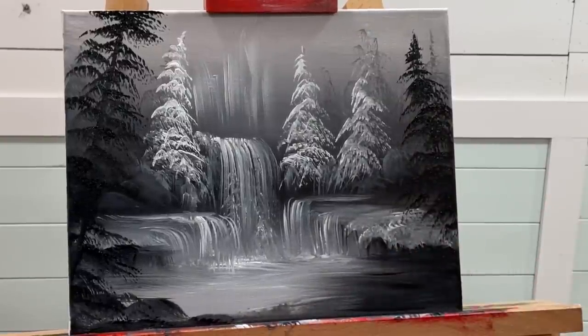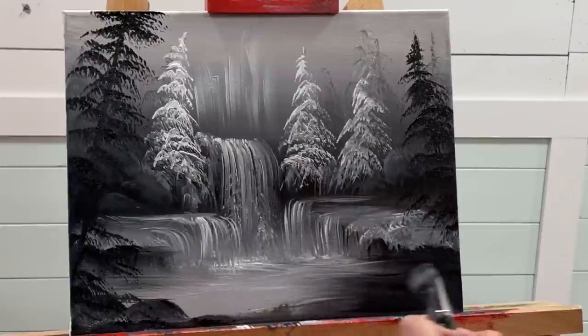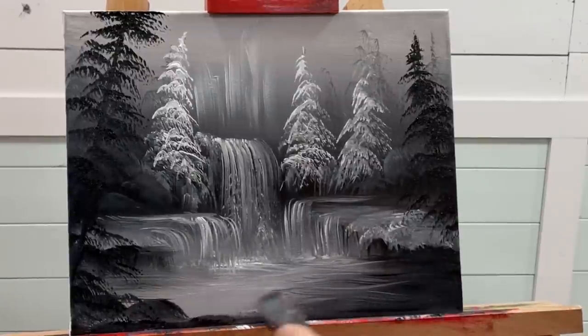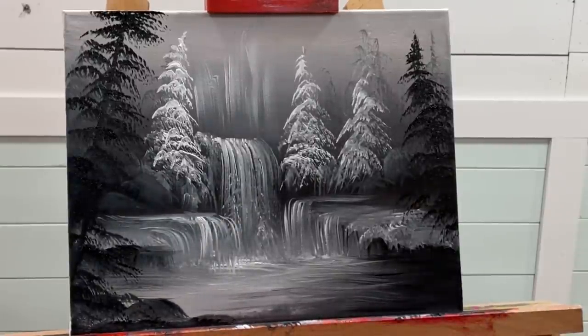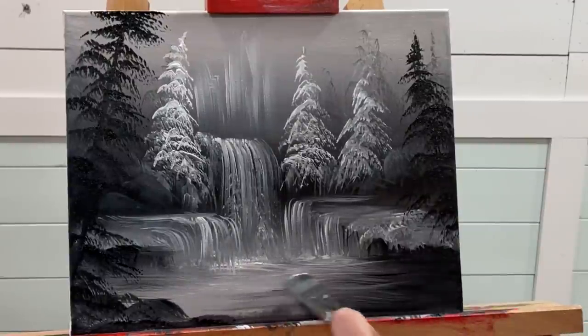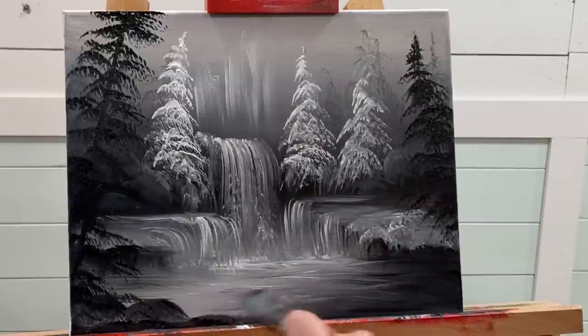Then I'm going to take some more white without washing my brush off and start from the center, making it a little bit lighter so we have it going from darkest to brightest. So again, coming in with my whites.